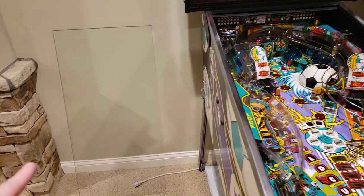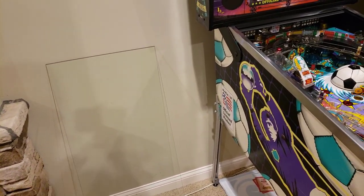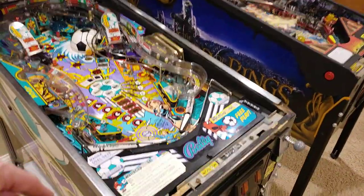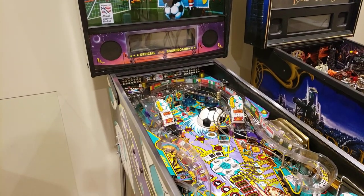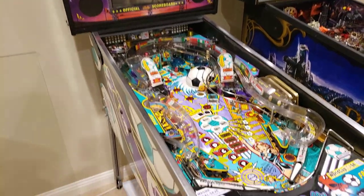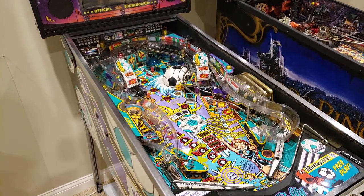The last thing I'll do is make sure to take my glass cleaner and clean off both the front side and back side of this glass, slide it back in, put our lockdown bar back down, and we'll be good to go. With that, this will do it for the Pinball Workshop. If you have any questions, leave those down below and I'll be happy to answer them. Thanks, have a good day!